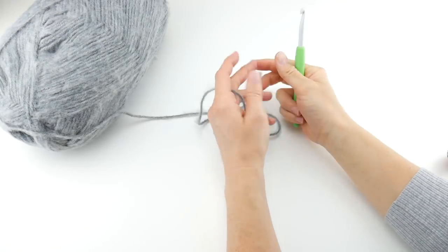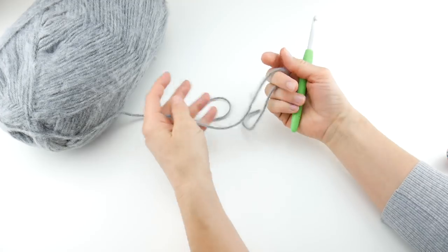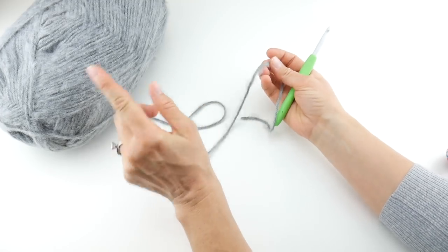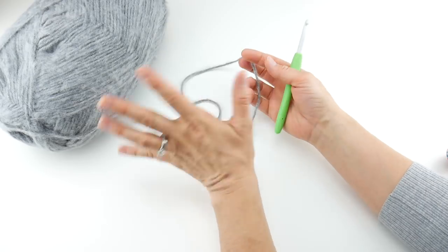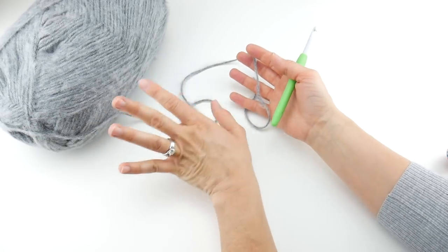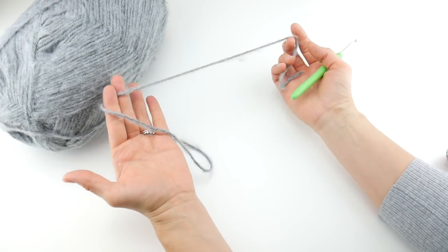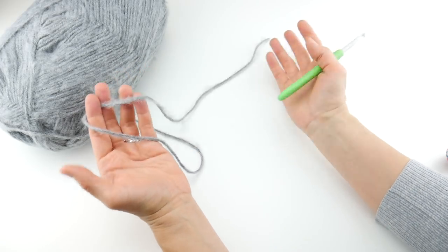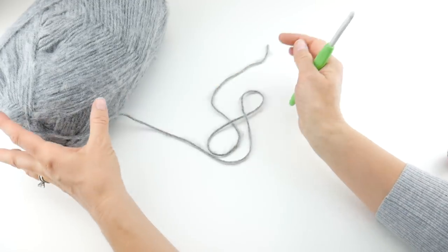We're going to start with this beautiful gray. This dreamy yarn has a fuzzy feel to it. I'm curious to see what everyone is choosing. If you pick a smoother strand you'll get more stitch definition; if you choose something fuzzy like this you'll get a softer look, so just be mindful of that.